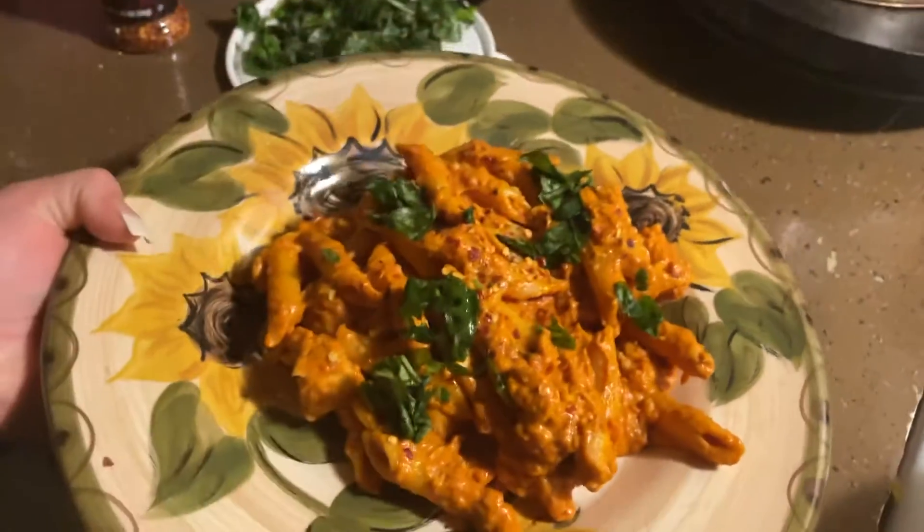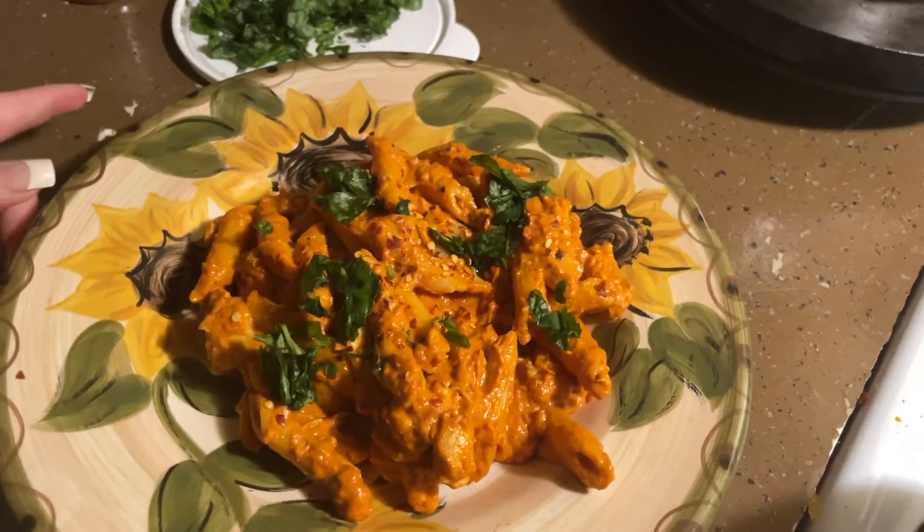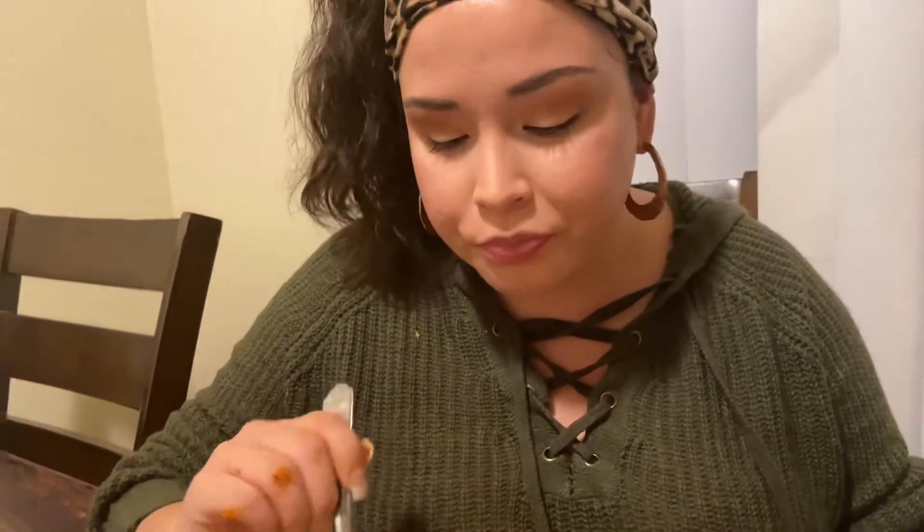There it is, you guys — super delicious! I'm gonna do a taste test right now. I get some chicken and everything in there. Wow, I'm gonna take another bite — it's really good, all the flavors, the chicken, everything is so so good. If you guys want to see more cooking videos, let me know down below. If you like this video, drop a like and comment down below if you want to see me make other recipes. I'll take one more bite and then let you guys go!